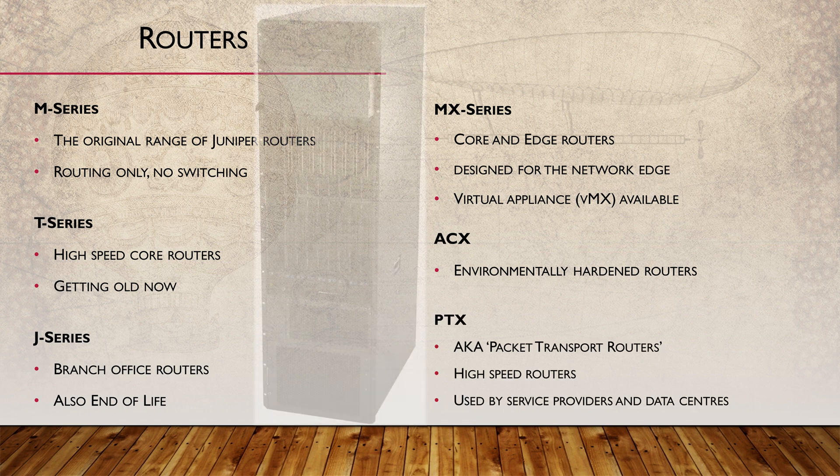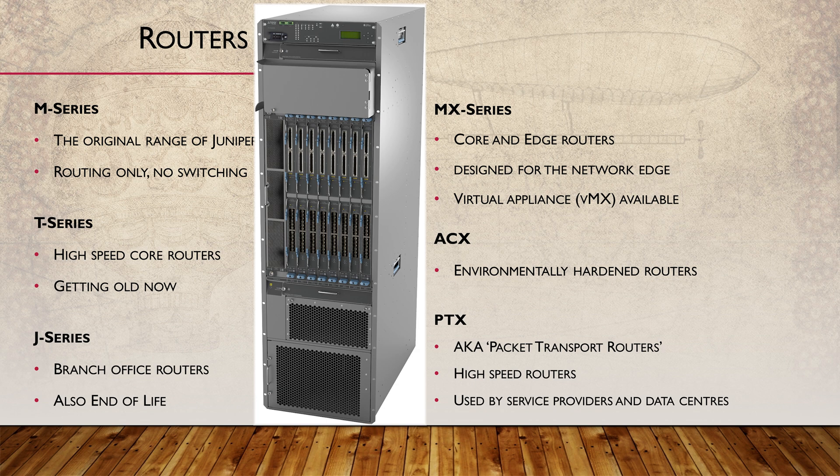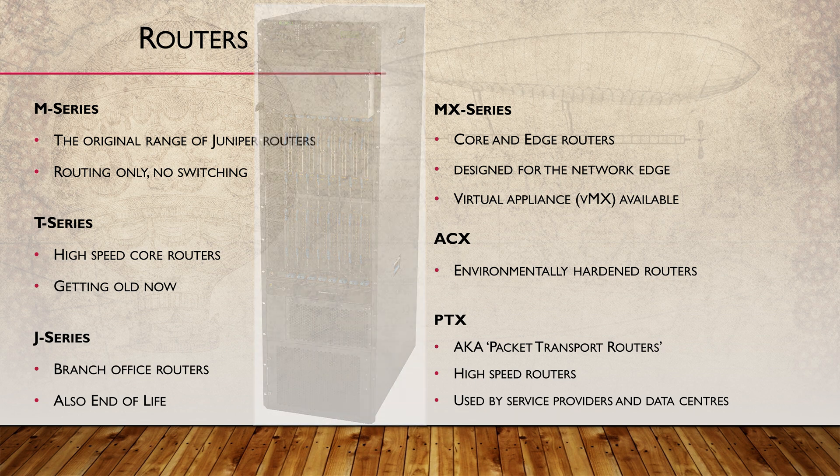And finally, the PTX, or packet transport router. These are their high-speed routers used in service provider core networks.